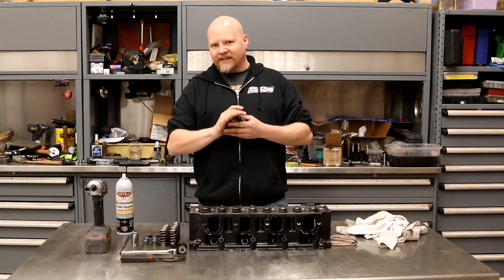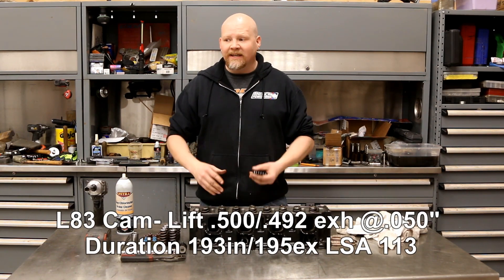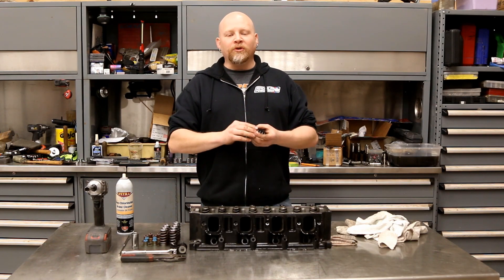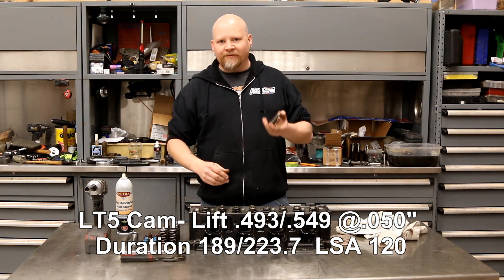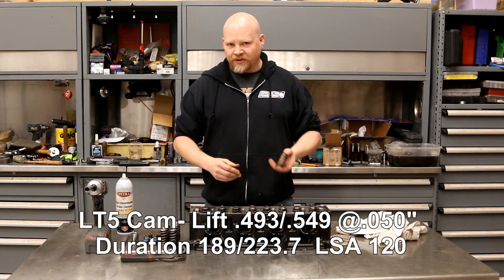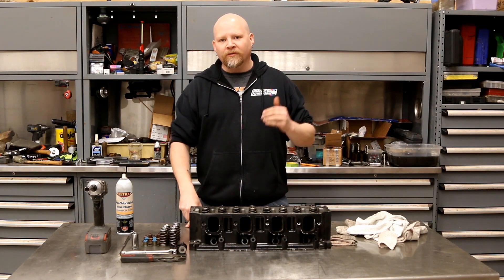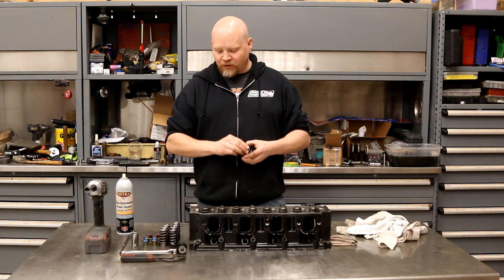Now you can do this same swap on an LT1, an L86, or any of the other DoD engines, but you don't have to switch the valve springs because they already have the correct valve springs in those engines. The 5.3, however, has a smaller valve spring that can't support the lift of the larger camshaft.